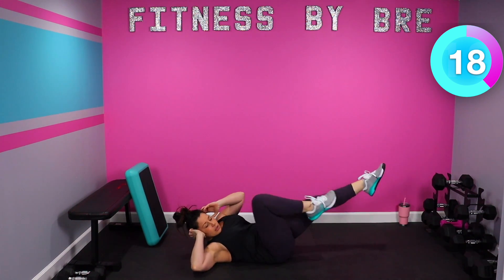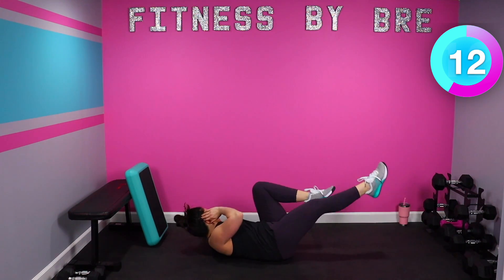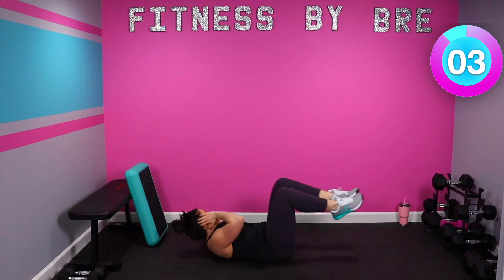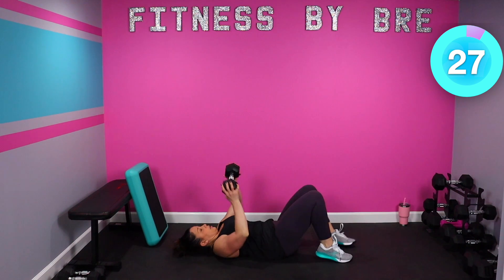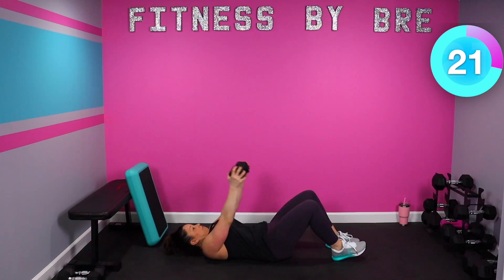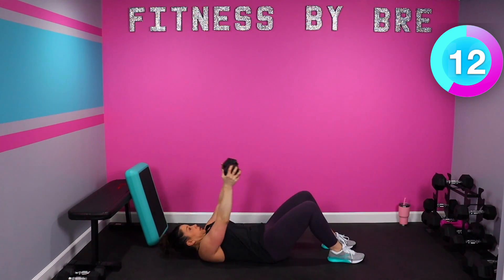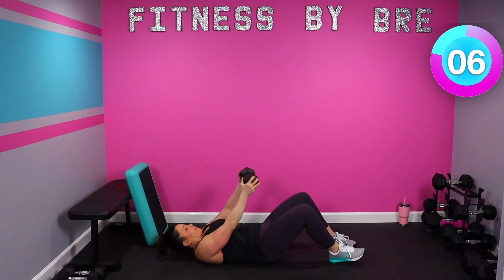Core in tight. 10 seconds, weighted sit-ups are next — grab that dumbbell, let's go. Core in tight, 10 seconds, we're standing for those knee pulls.